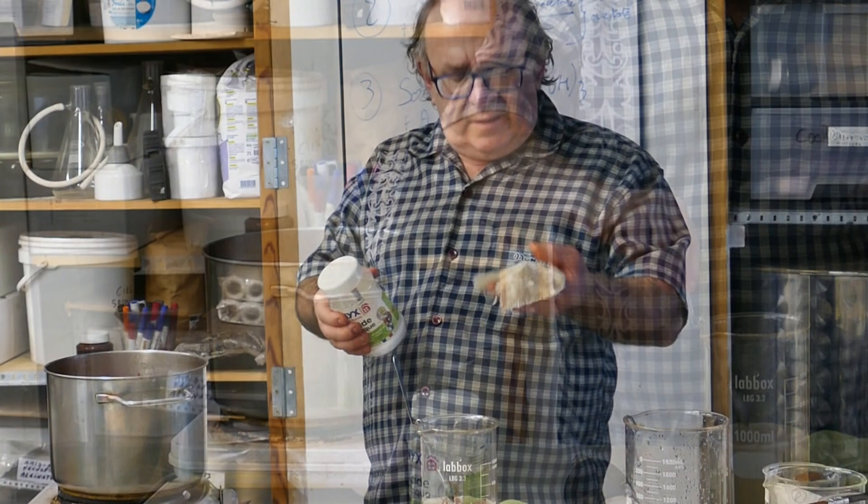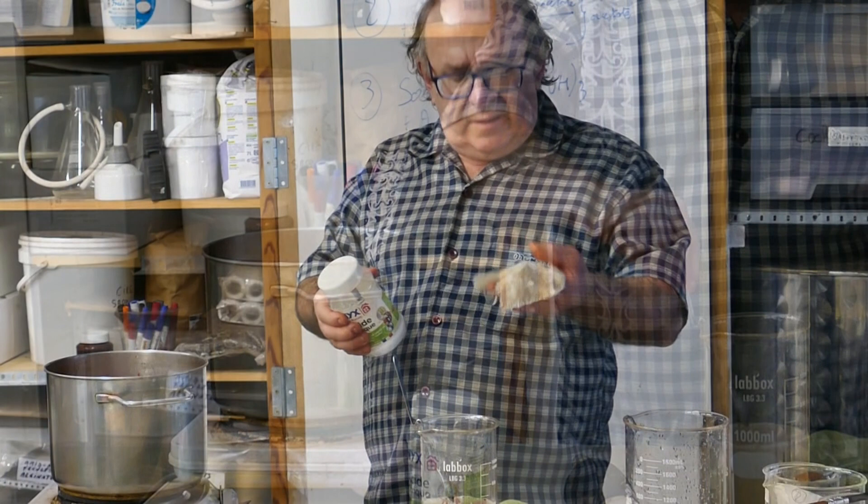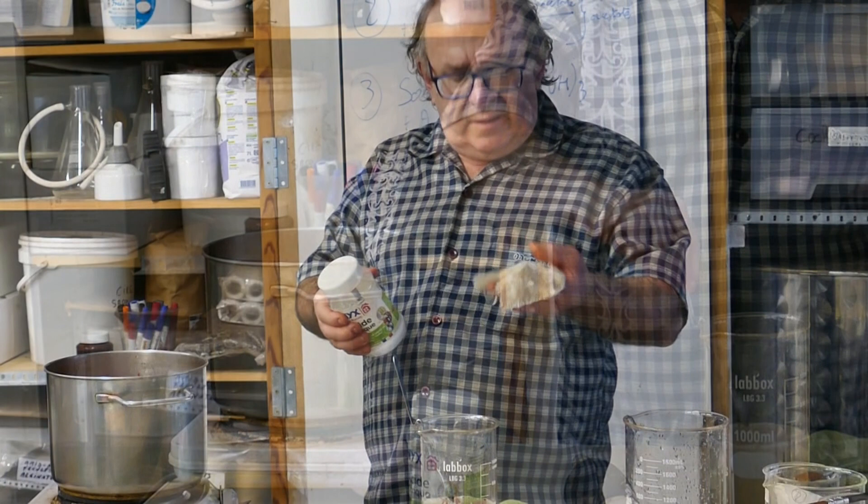It is a question of making it simpler, by proposing to use a tannin that is easy to find and an organic acid that is very common in organic stores, garden centers, etc. — citric acid.